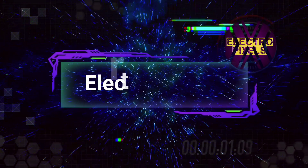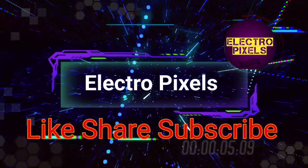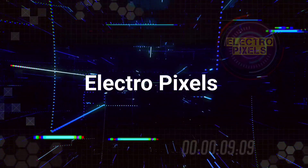Hello friends! Welcome to ElectroPixels. If you like our channel, please don't forget to like, share, subscribe and press the bell icon for getting further notifications.